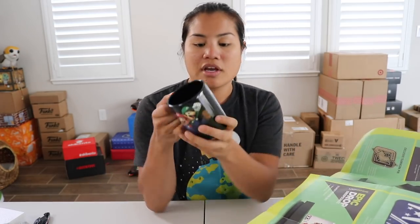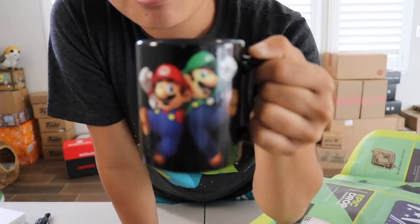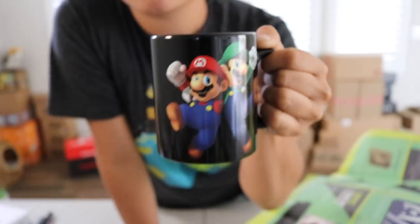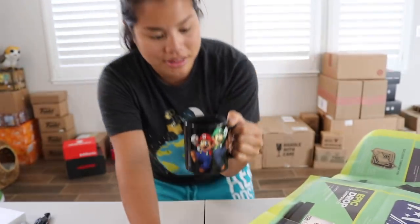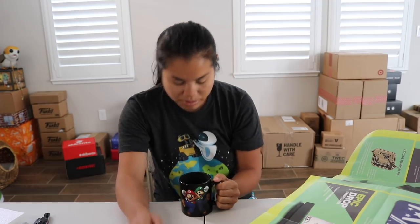I'm wondering — I don't think this is actually a heat-changing mug. It looks like a heat-changing mug because you can usually see the design on them, which is what made me think it. But after putting hot water in it, I'm utterly disappointed that this is not a heat-changing mug — it's just Mario and Luigi, which is still cool, but I got my hopes up. So that's disappointing.